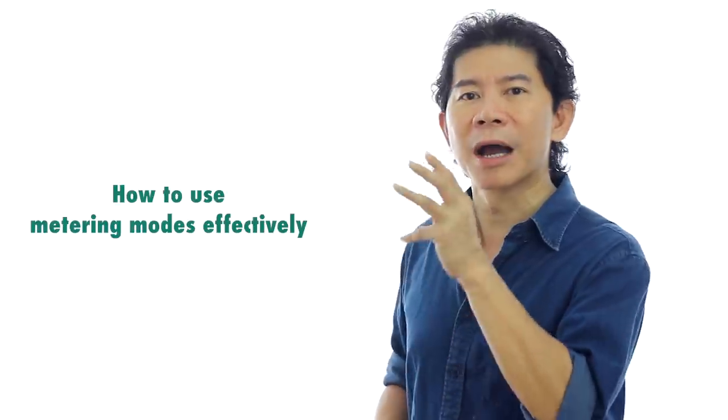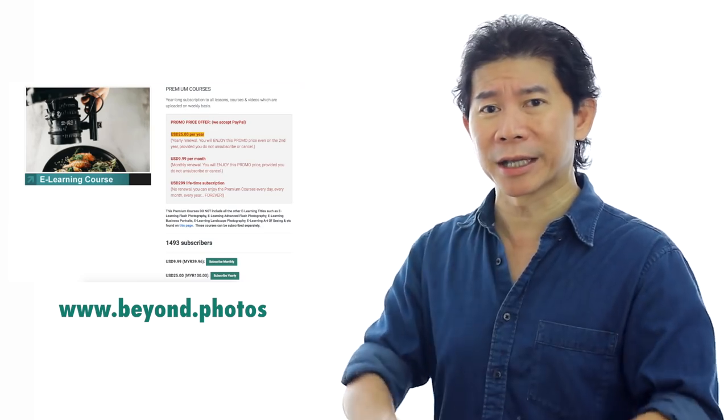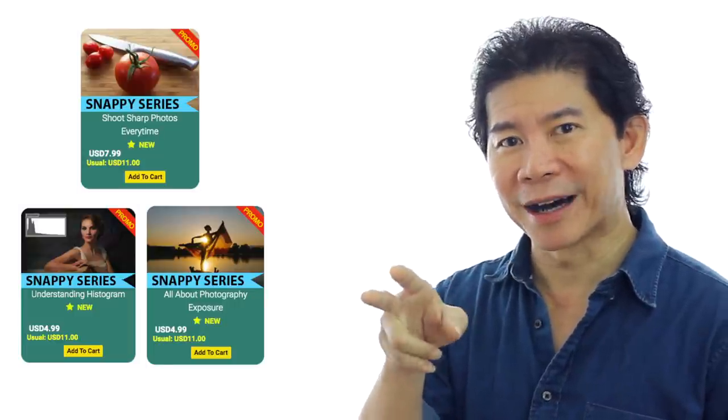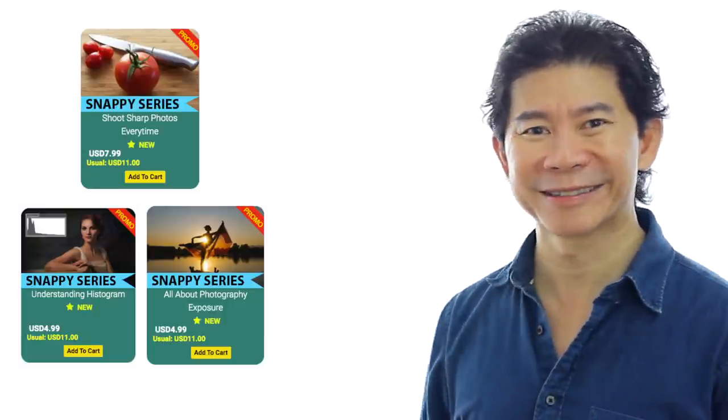In the coming episodes I'm going to be sharing with you how you use these metering modes effectively — they are like measuring devices. If you need to measure your waist you use a measuring tape, but if you're an engineer measuring the dimension of a room, you'd use a metal tape or laser pointer. Knowing how to change your tool and your measuring method or modes will be important. I hope you enjoy this tutorial. Head on to our website and support our e-learning — the premium courses are still under promo at just 25 US dollars for the whole year, with 2 to 4 lessons uploaded every week. And don't forget our Snappy e-learnings, which are undergoing a pre-launch promo now. I'll see you in the next episode.